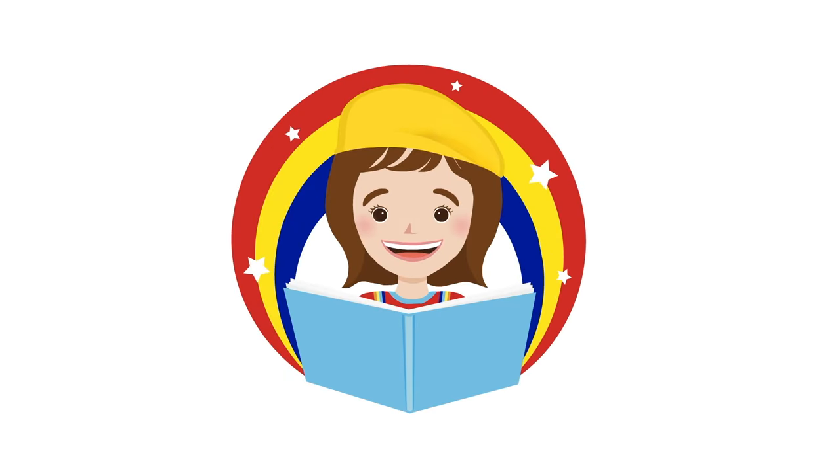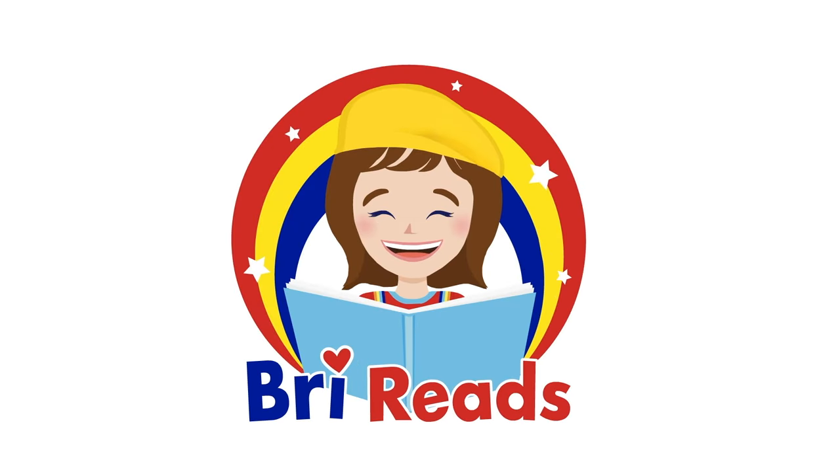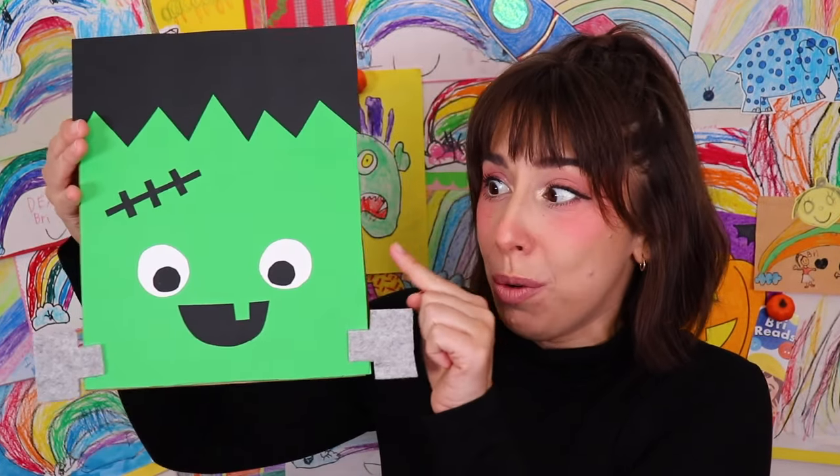It's me, Brie Reads! Hi friends! It's me, Brie! Happy Halloween! Today, let's make Halloween trick-or-treat bags!